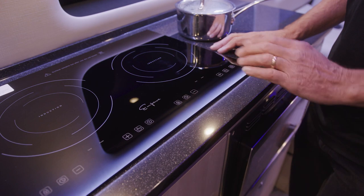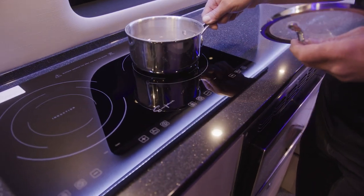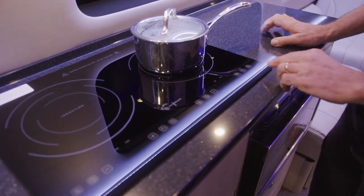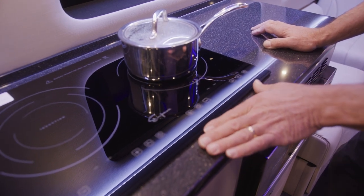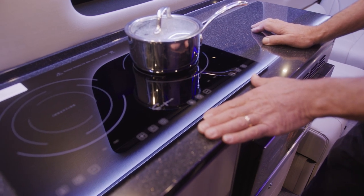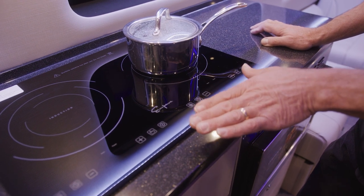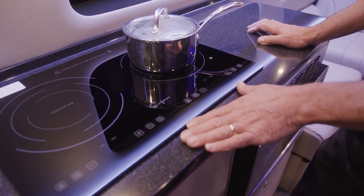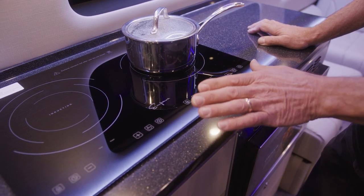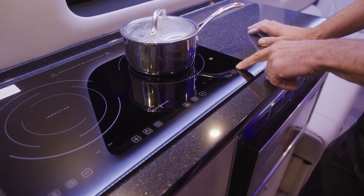I'm going to take an induction pan here — I have some water in this pan already. We'll set it down on the cooktop and then turn the power button on. This induction cooktop works off of 110 volts. It works when you're plugged into shore power or when you have the inverter on with a lithium ion unit. So when your inverter is on and you're not plugged into shore power, this induction cooktop will still operate.